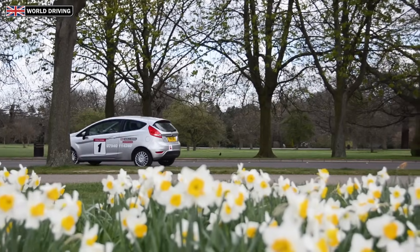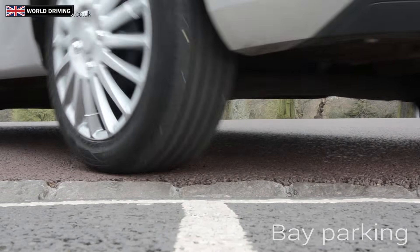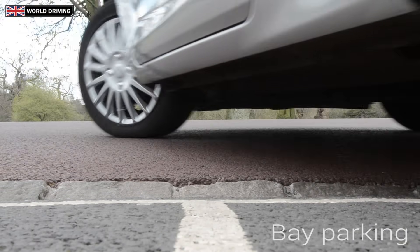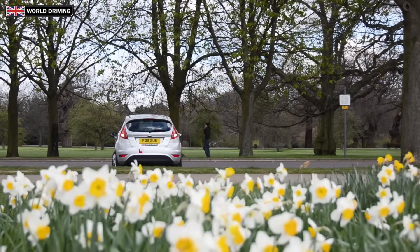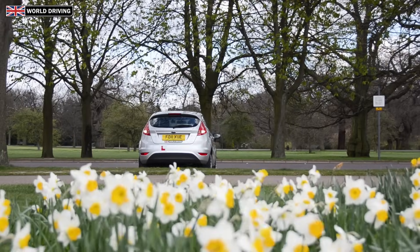Hello, my name is Chris and in this video we're going to be having a look at bay parking to the left. This is one of the reversing manoeuvres that might come up on your driving test, but once you get your point of turn right it should be quite straightforward.